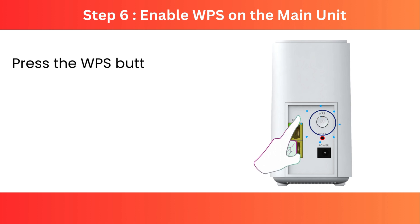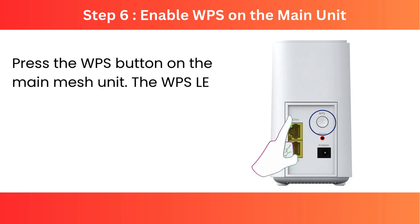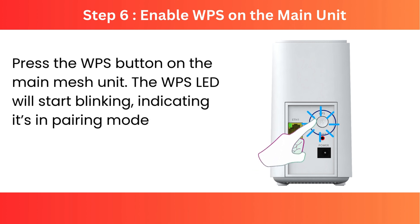Step 6: Enable WPS on the main unit. Press the WPS button on the main mesh unit. The WPS LED will start blinking, indicating it's in pairing mode.